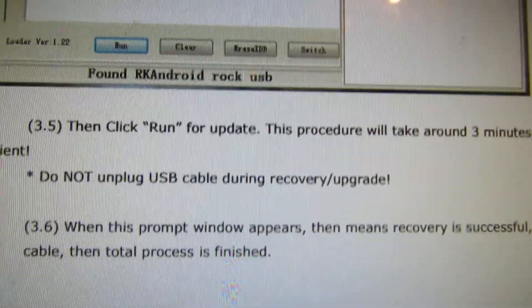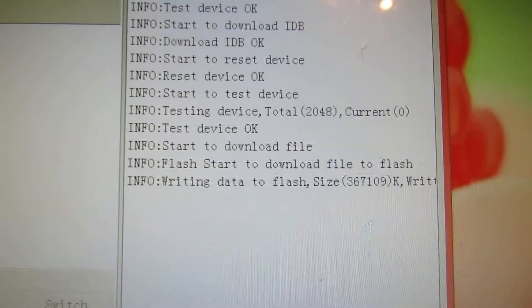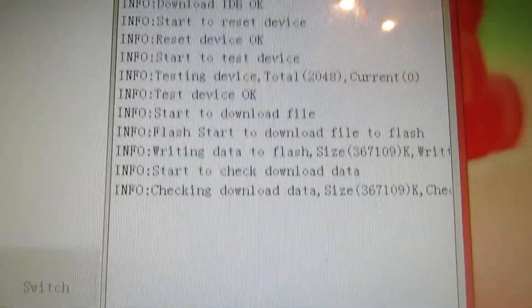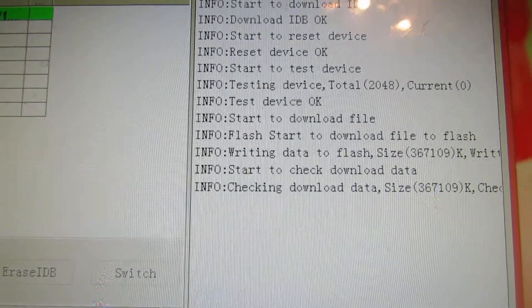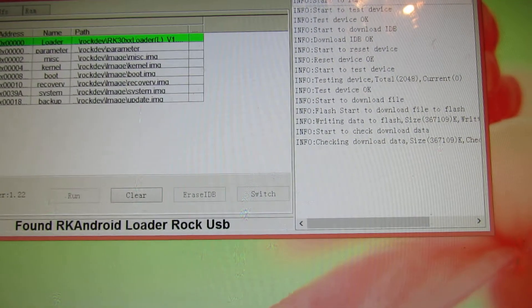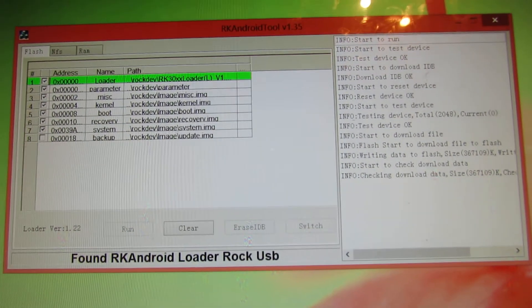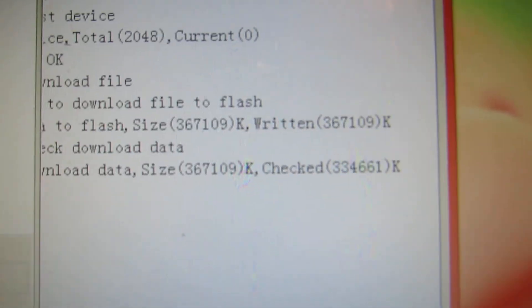Do not unplug the device. You'll see a recovery update process. We have to wait while it checks the download data, and then it will install.